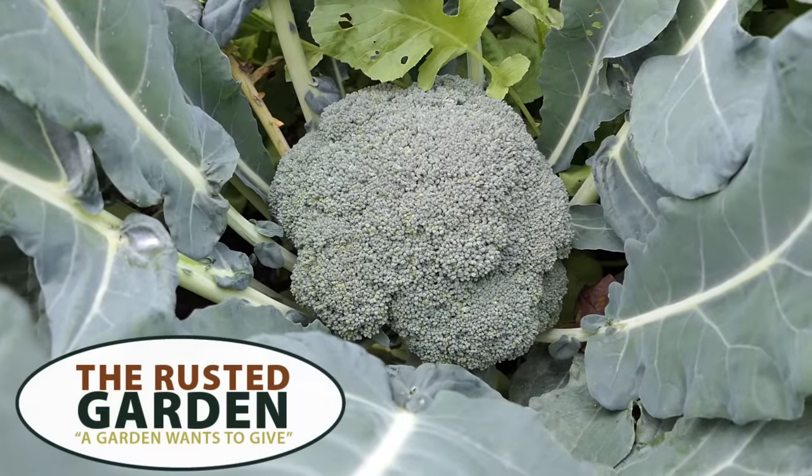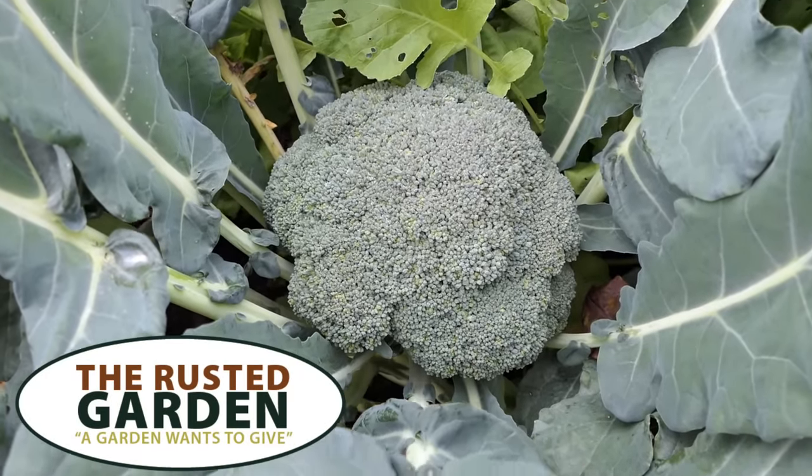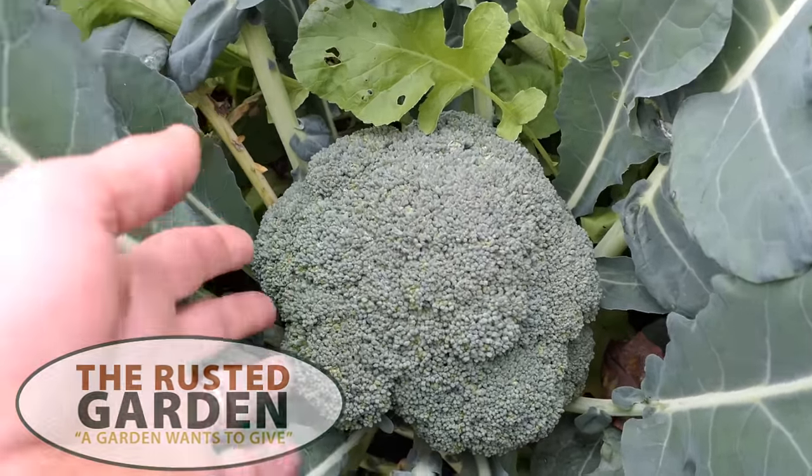Welcome to the Rusted Garden Homestead. This video is all about growing broccoli. I'm going to give you a couple of tips so that you can have success.